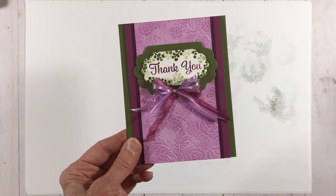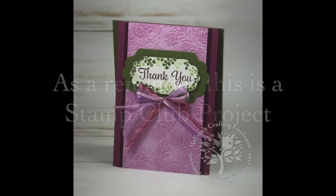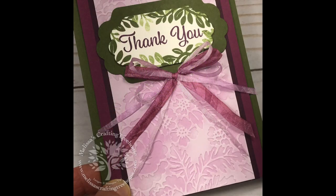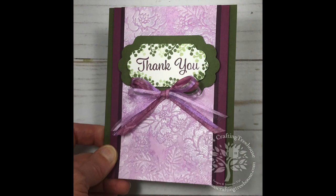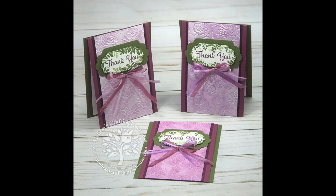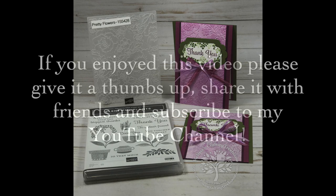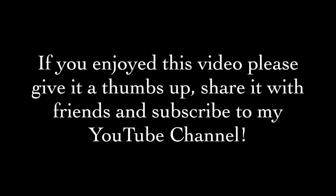There's my finished card. As a reminder, this is one of three current Stampers Club projects. If you'd like to receive free classes to go in the mail plus free Stampin' Up! products, you may want to join my online Stampers Club. To learn more, click on the little I in the upper right hand corner of your screen or click on the link in the video description below. I hope you enjoyed my project today and I look forward to seeing you again soon. If you enjoyed this video please give it a thumbs up, share it with friends, and subscribe to my YouTube channel. Thanks for spending some time with me today and happy crafting!